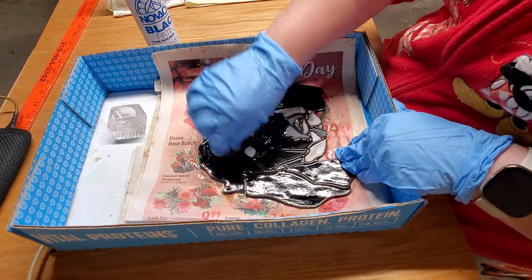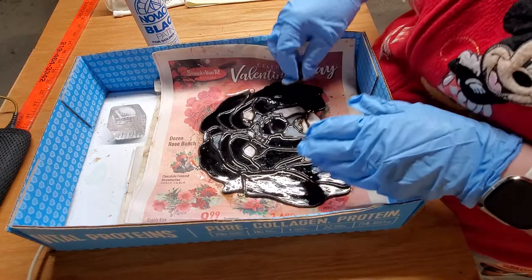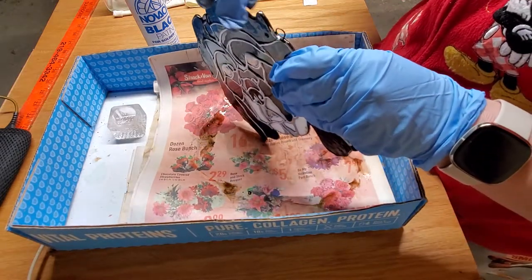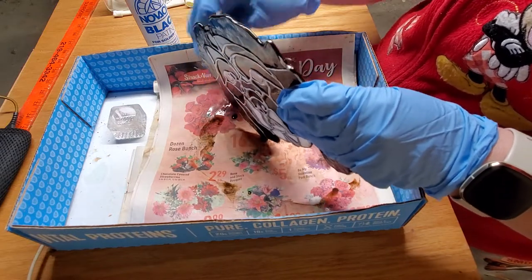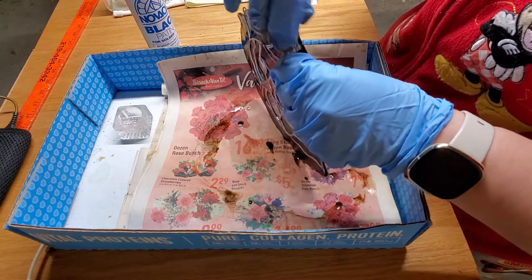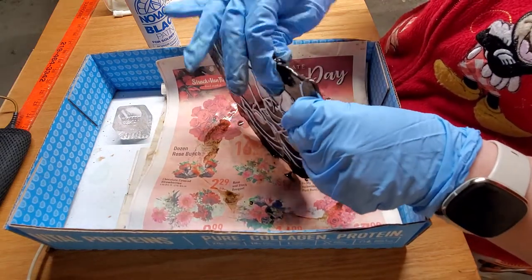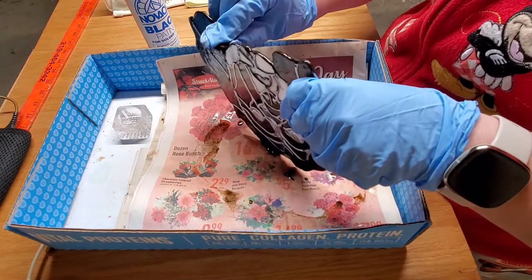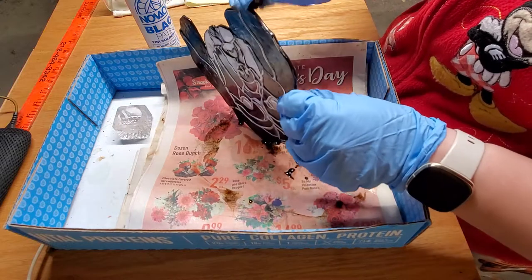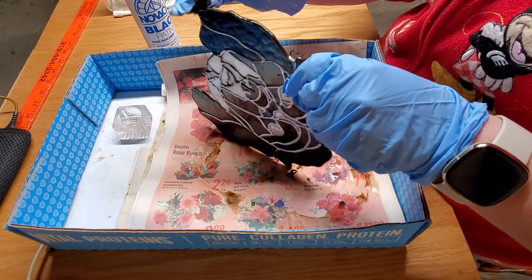Scrubbed it really well with a bristled brush, lathered up that Dawn — nice and sudsy. I'm gonna flip that over and go ahead and put patina along the sides here. Grab that right down in there. Make sure you cover every little inch of this piece with patina.